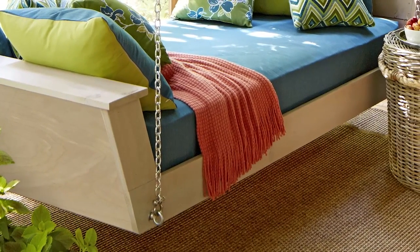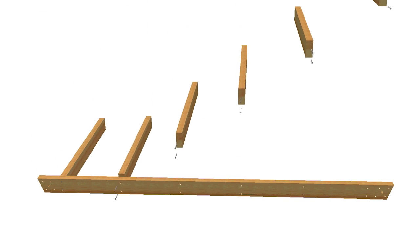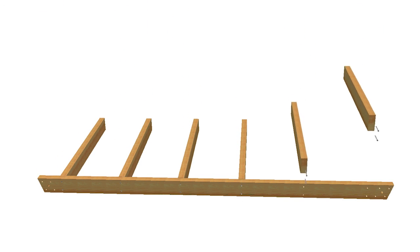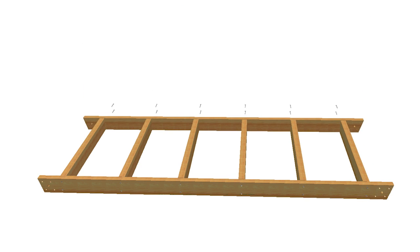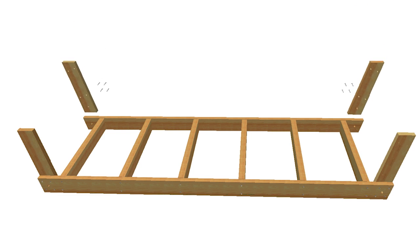This hanging day bed begins with a sturdy frame. Starting with one of the two rails, mark the locations for the supports. Drill two countersunk screw holes at each location and drive screws to attach the supports. Then add the second rail the same way. Now, clamp the arms to the inside faces of the rails. Drill four countersunk screw holes for each arm, then glue and screw the arms to the rails.